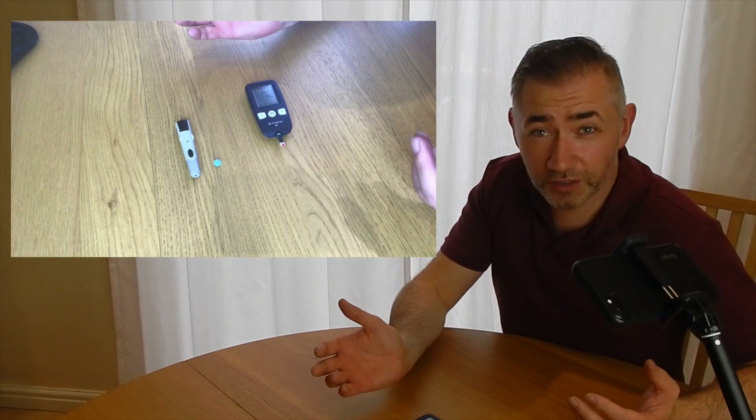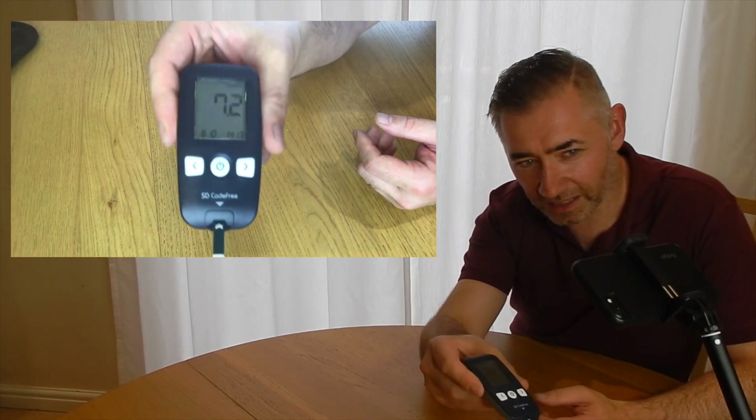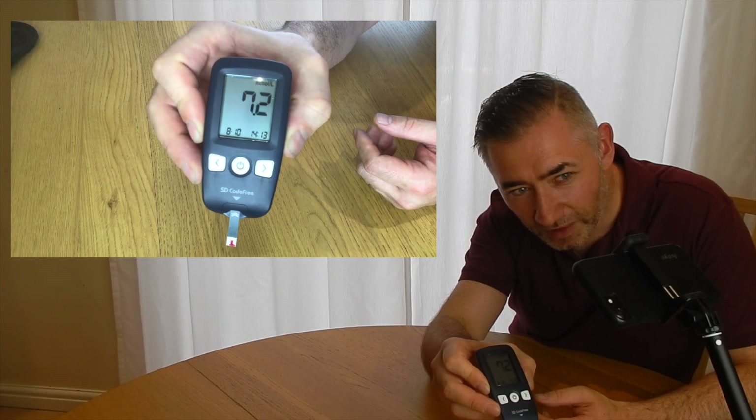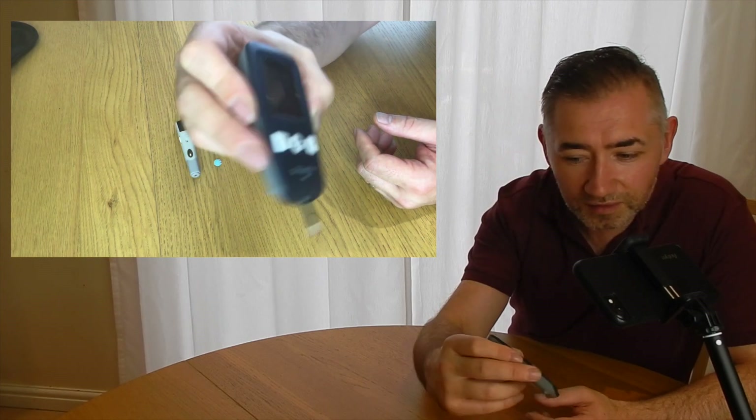So for me the test will be whether my blood sugar level returns to normal by ten to three. The problem is I've got to go out, but the beauty of these kits is they're portable so you can take them on the run. I'm going to take this with me and test when I get to my destination. I just realized I didn't have my action cam going — so I just want you to be able to see that reads 7.2.